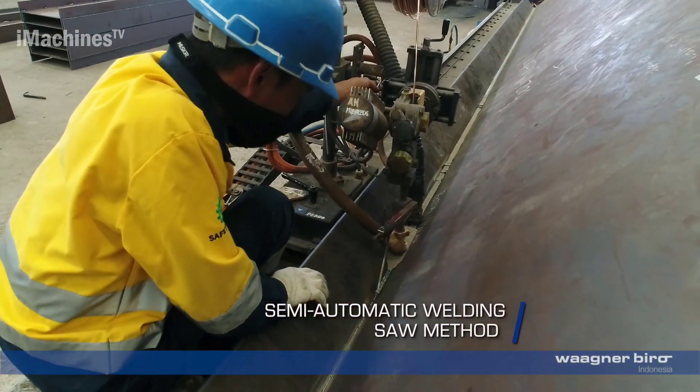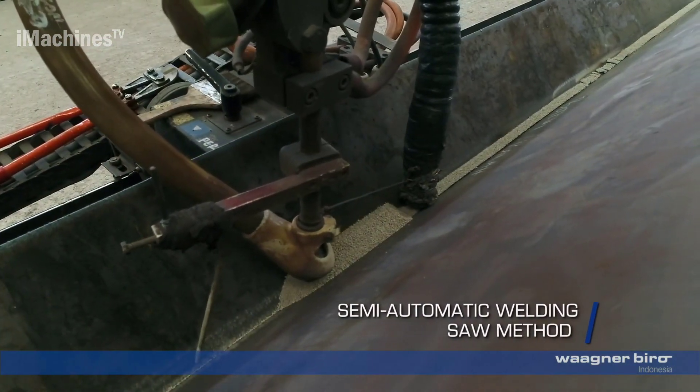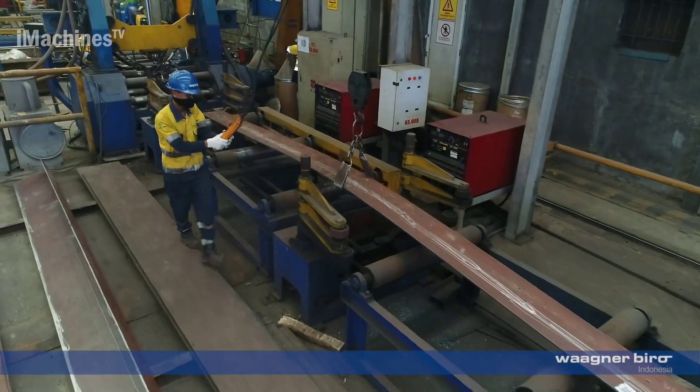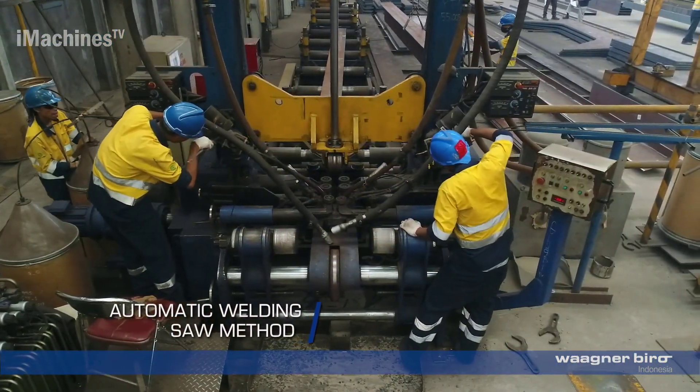Semi-automatic welding, SAW method: the built-up beams undergo semi-automatic welding using the SAW method. This welding technique ensures efficient and precise joining of the steel components.